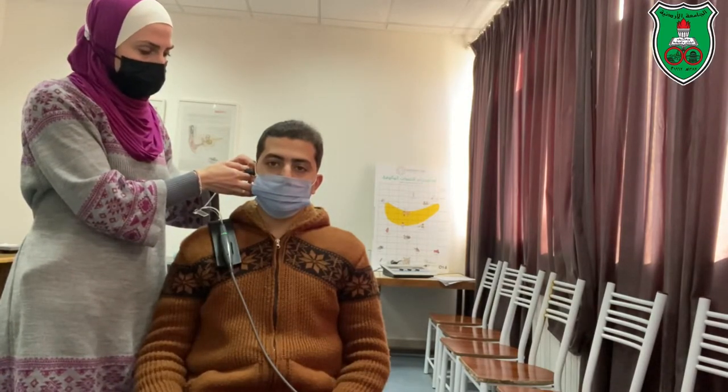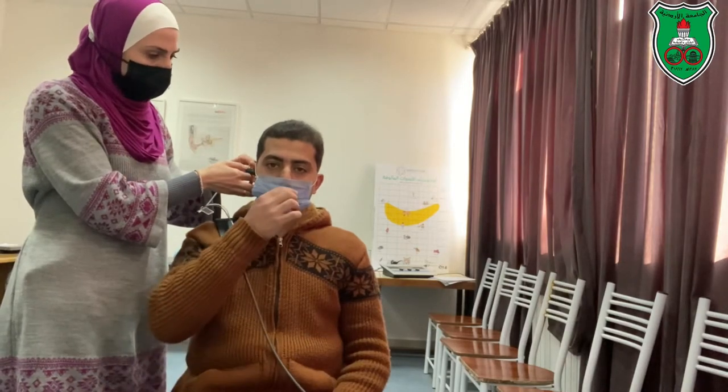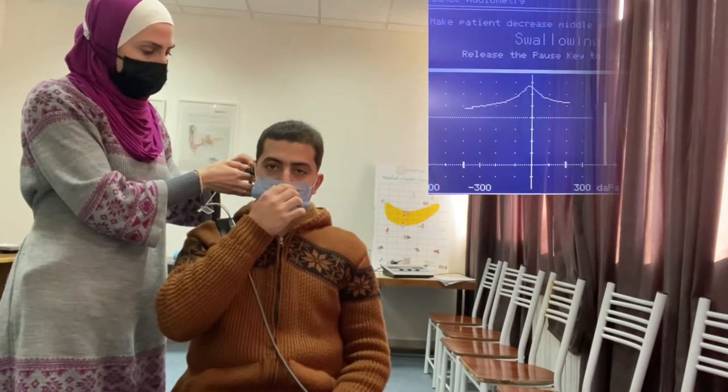The patient needs to swallow hard two to three times. We will then perform the baseline tympanometry test again for comparison.